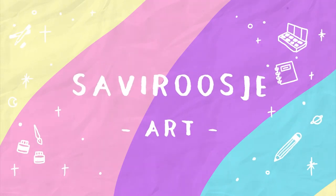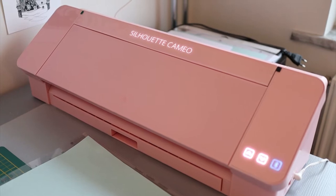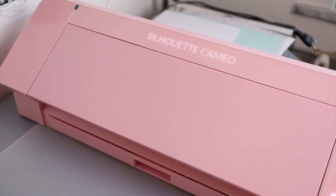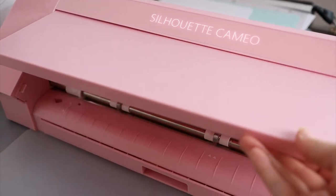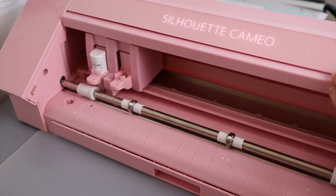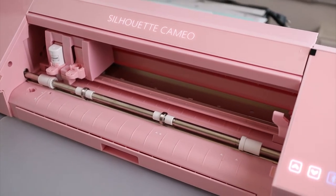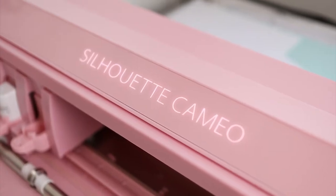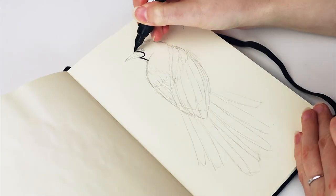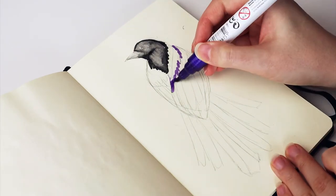Hey everyone, Sephiroshya here and today I will show you how I make stickers at home with my Silhouette Cameo 4 cutting machine. Last summer I got this machine because I just wanted to do something creative and I was always interested in making my own stickers. After long research I bought the Silhouette Cameo 4 and so far it has worked well, but it's still a personal preference which one you want.